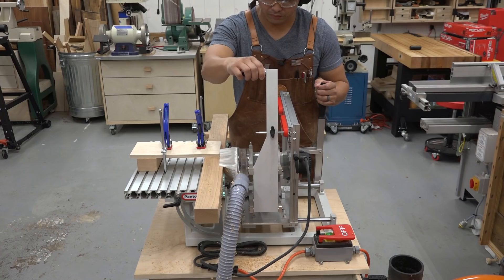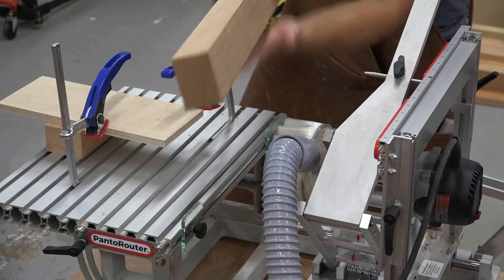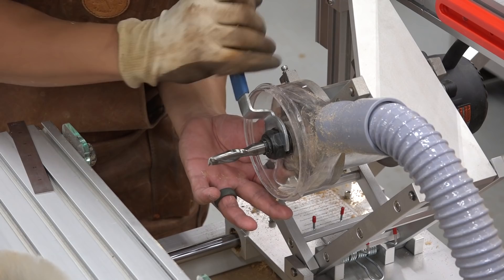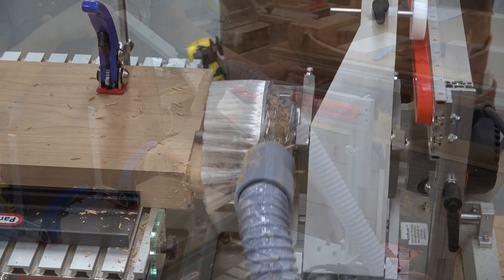I machine one mortise, switch to the adjacent template, and machine the second mortise. To machine the 1-inch thick double tenons in the post, I had to switch out to a half-inch router bit and a 22mm diameter follower. This time, I use the self-centering fence on the machine table to align the leg post. I lock down the workpiece and slowly advance the bit, nibbling away at the tenon.